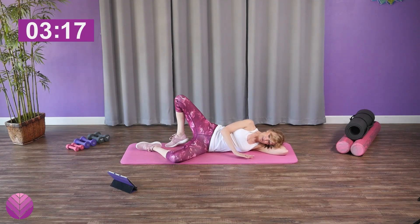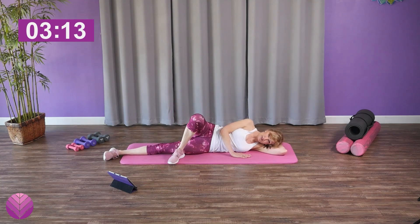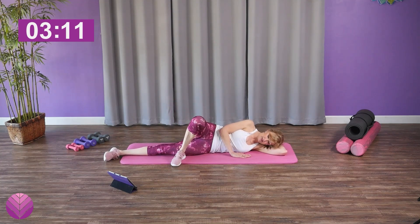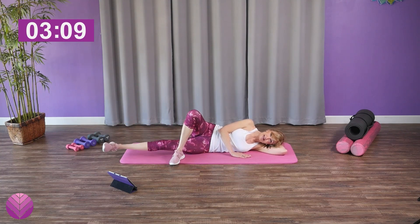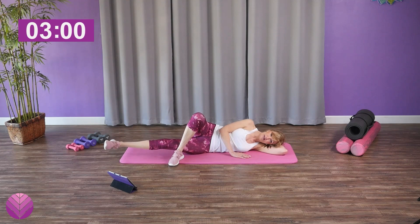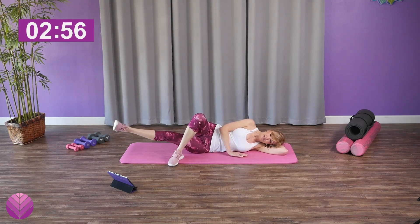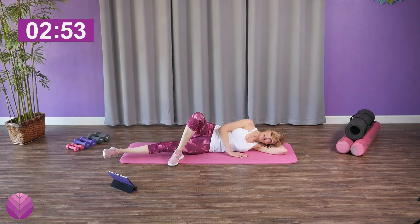Take a rest. Bring that bottom leg straight — the top leg can be in back or in front depending on how tight you are. Now all you're gonna do is lift up that bottom leg using the inner thigh. Use that muscle, feel it, lift as high as you can go. If this hurts your hip bone, just stop and go get a thicker mat.